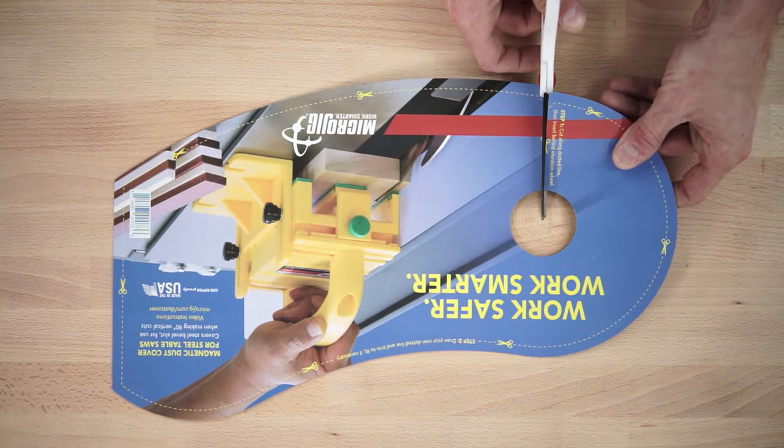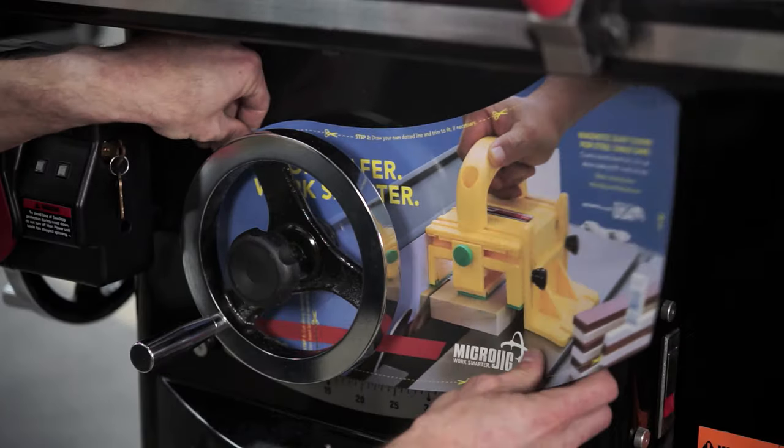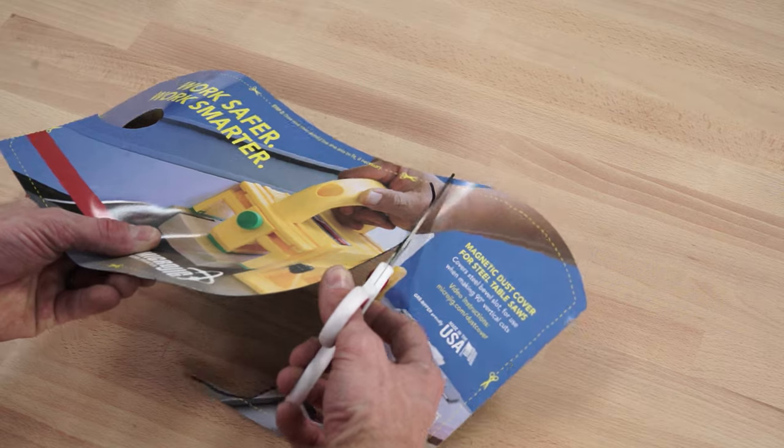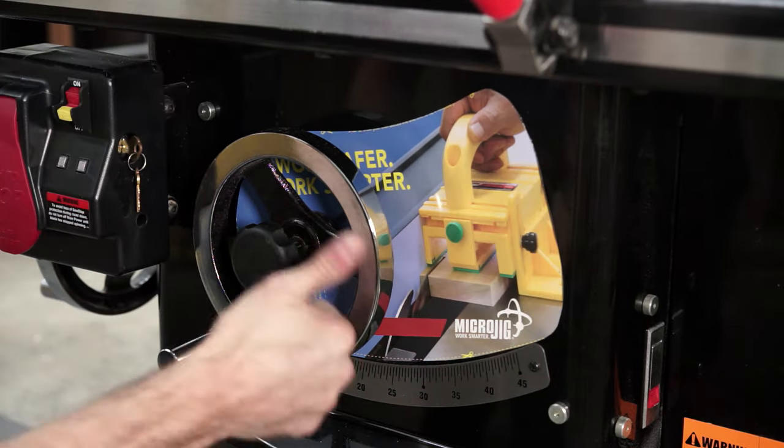Simply cut along the dotted line to the center hole, slide it over the bevel slot with the center hole around the elevation wheel shaft, then trim the edges as needed to fit your saw. And that's it. Now enjoy your cleaner, safer shop.